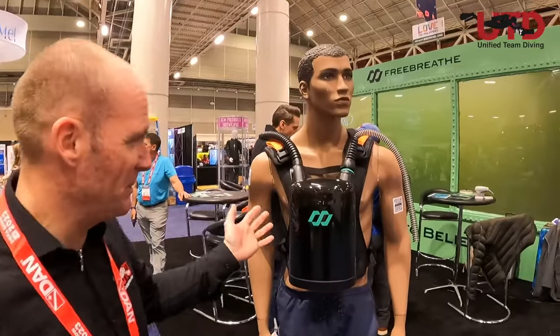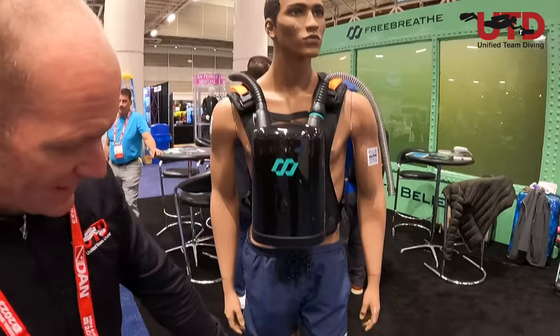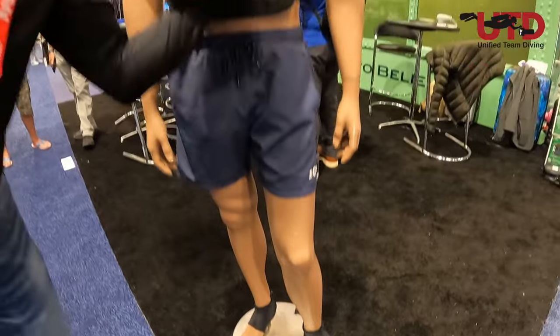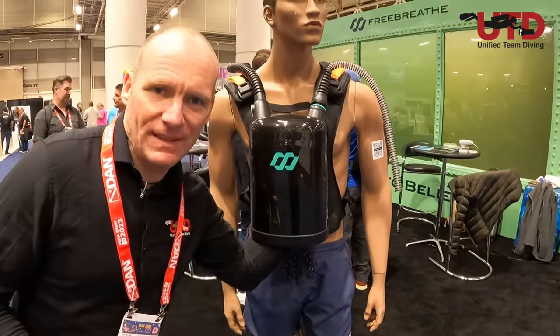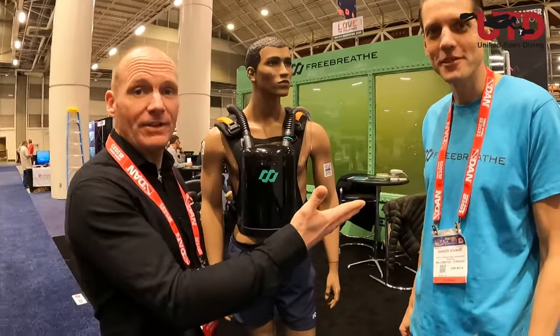We already found something. This looks like a chest mount rebreather but it has a snorkel mouthpiece, and the guy is wearing some boots that can clip onto something, and this whole thing here on the front is like hollow. So we have to find someone that can explain what this is. So we found someone. This is Sander, he's from Freebreath, and he'll explain what this contraption is all about.